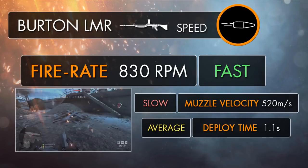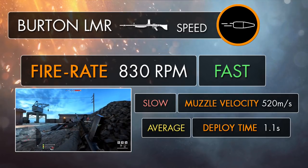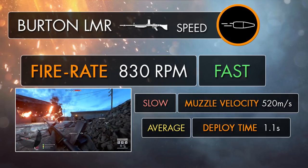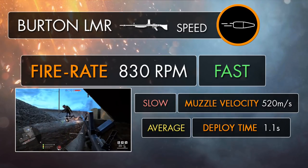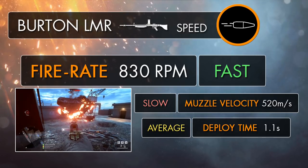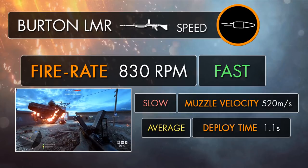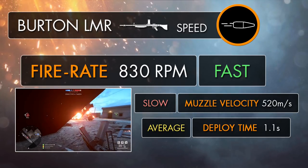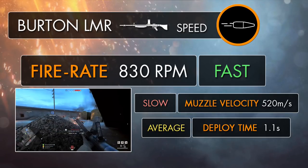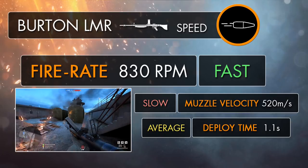The Burton's intermediate rounds might not pack as much punch as the other support weapons' heavier LMGs, but this is nicely balanced by the fact that the Burton LMR is the fastest firing weapon a support player can equip, beating the Parabellum MG14 with an almost 20% higher fire rate. The gun shoots at the rapid speed of 830 RPM, more than enough to put your enemies down hard and fast, and despite dealing a lower amount of damage per bullet, that speedy rate of fire is enough to turn it into a bit of a wrecking machine with some of the most competitive kill times of the lot.